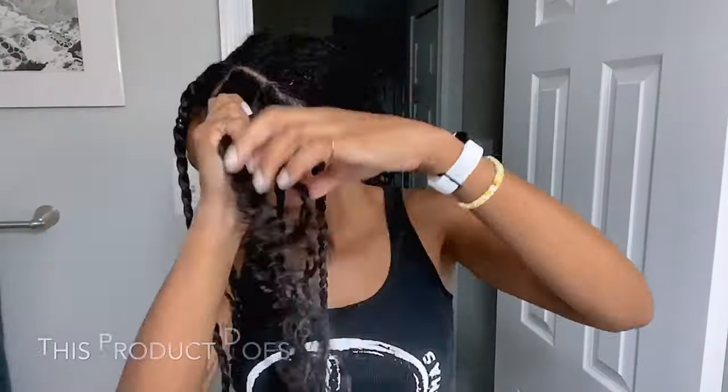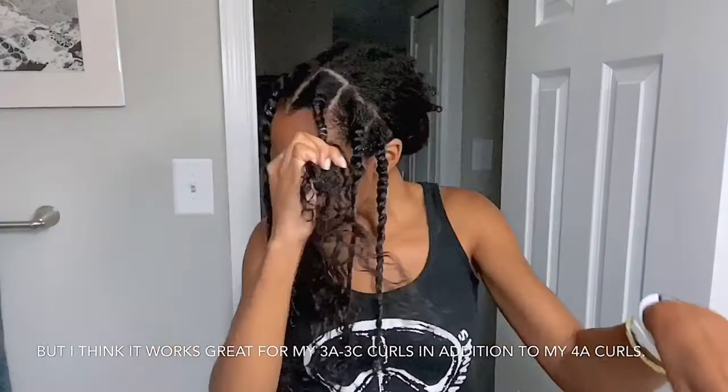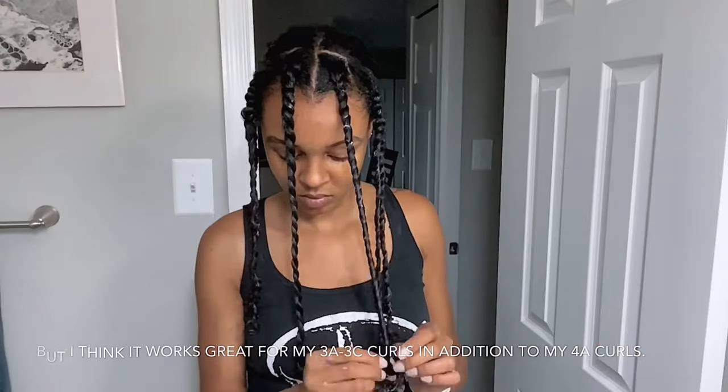This product does state that it's for type 4 hair, but I think it works great for my 3A to 3C curls in addition to my 4A curls.